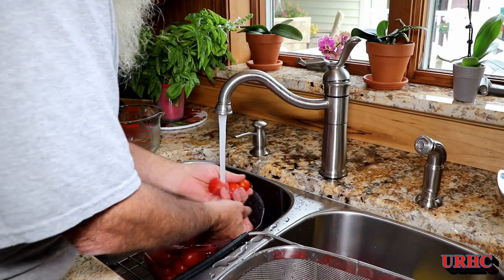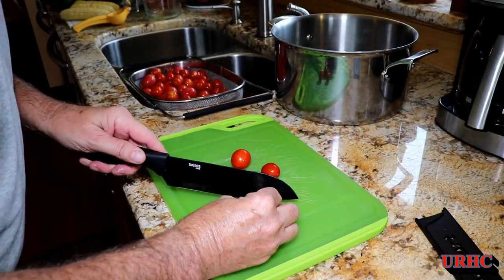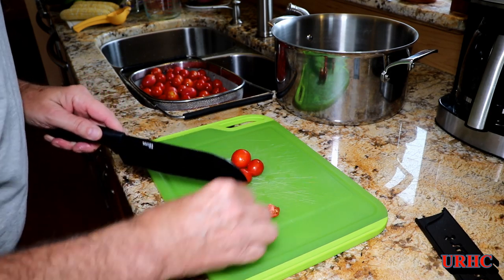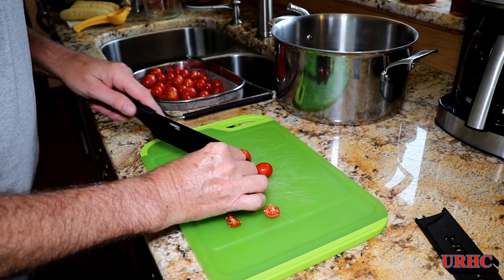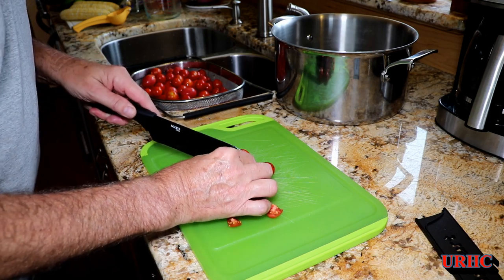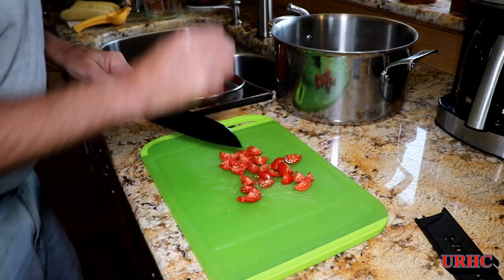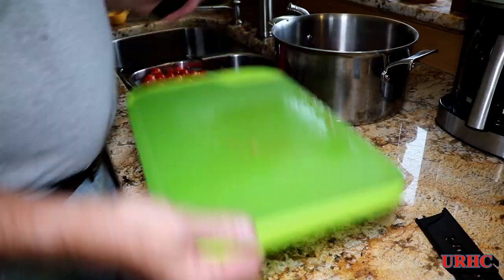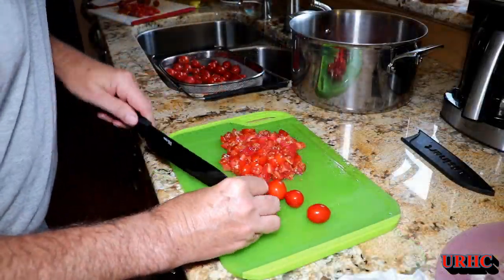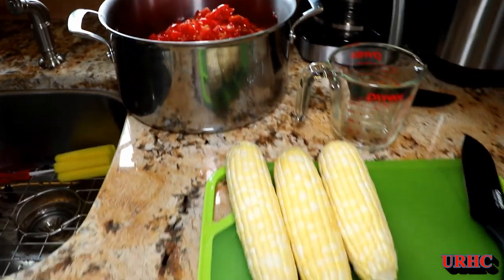We still have a bunch of them coming in, so this is a good way to use them up. The first thing to do is coarsely chop them, so that's what I'm doing here — just going through and chopping them up. This is a completely different salsa than the other one we make, so I'm sure it's going to taste different.